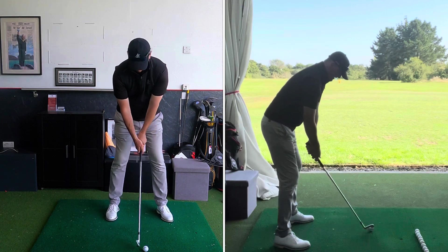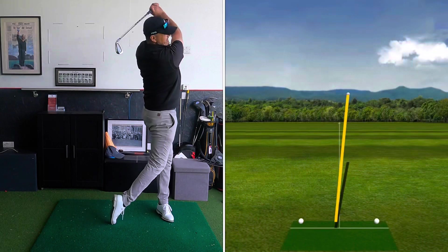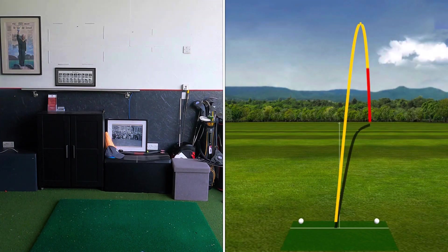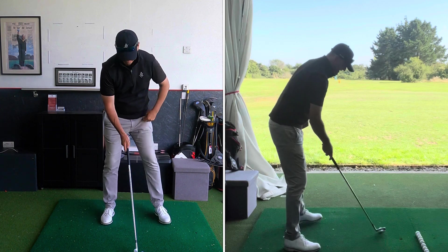Let's try another one, see if I can back that up with another neutral one. Okay, that was really bad — I really opened up there. Open club face, 2.1 degrees — so that was a definite open club face. I cut across that one and left it to the right.